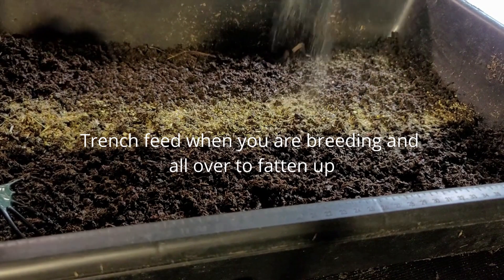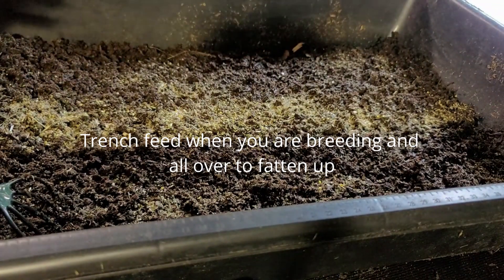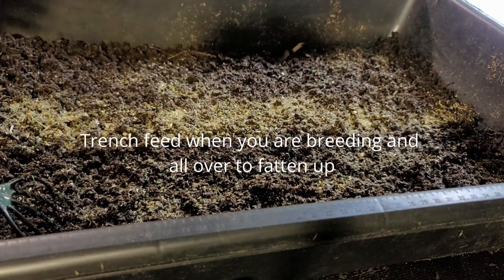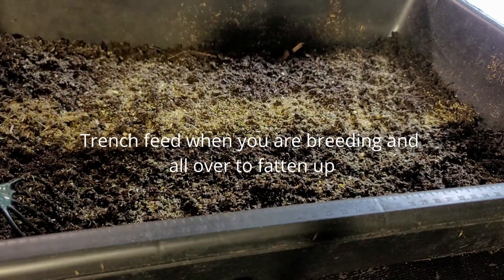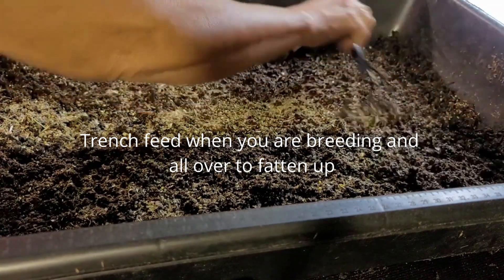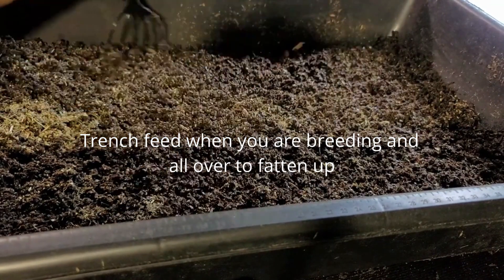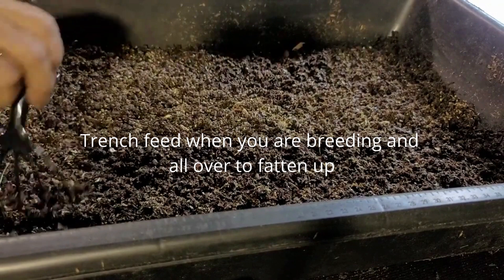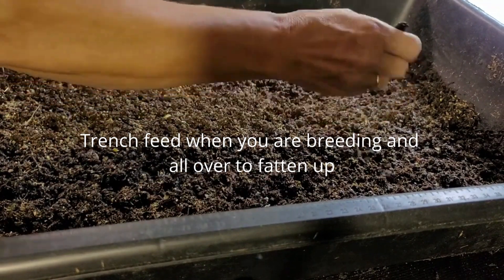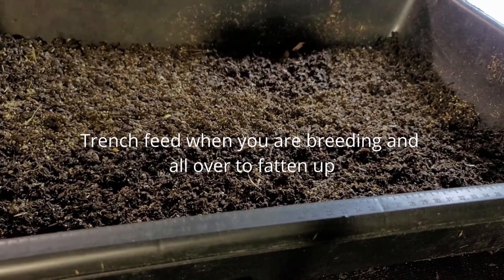Since I'm trying to fatten these up, I'm going to do it all over the bed. Normally, if I was trying to breed worms, I would just do my trench like I was going to do — I'm so used to doing that. But these we want to fatten up, so I'm going to spread that all over the whole bed. This bed right now is really, really moist. So I'm just going to work that kind of just to the top and let that moisture get into that feed. I'm not going to mix it into the bed, though. And we're going to put them to bed and see how they do.